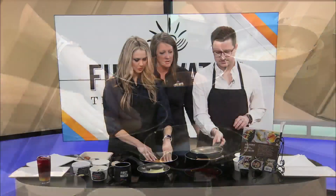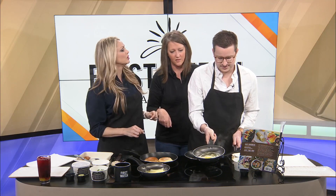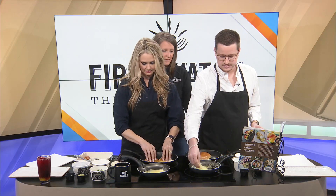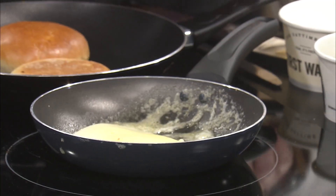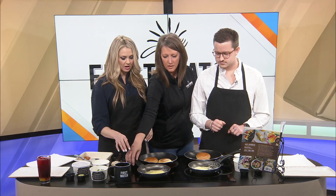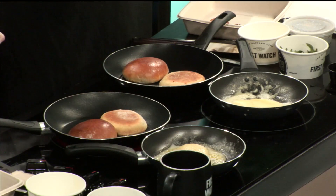Amanda confirms the cheese is Gruyere. She then helps Blake check if his egg moves freely in the pan, uses a spatula technique to loosen it, and coaches him through flipping it. He almost gets it but it's not perfect. Amanda tells him to turn off his burner, put the cheese on top, and let it melt. She reminds them to keep the potato burners on high.